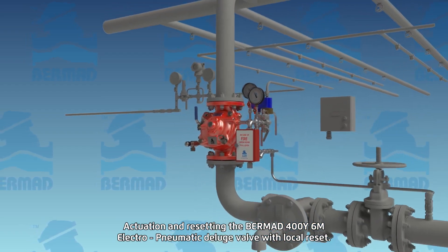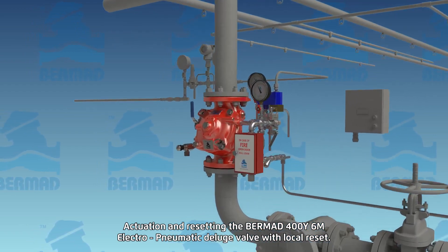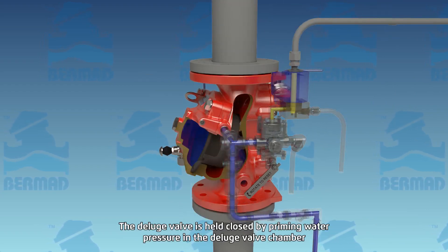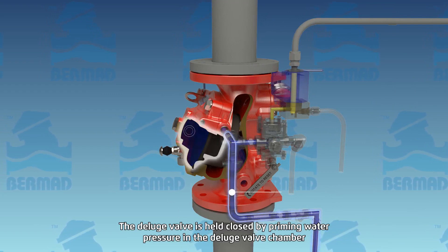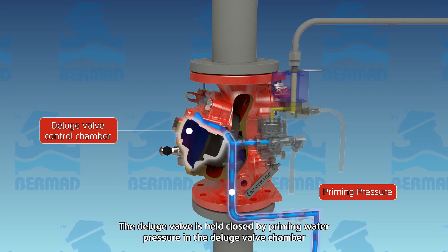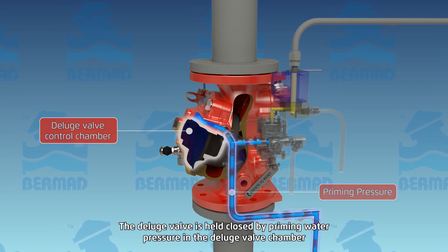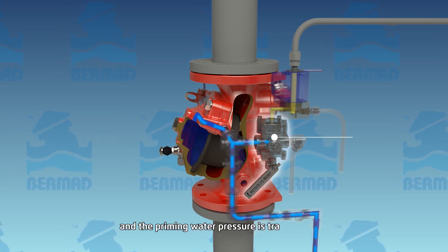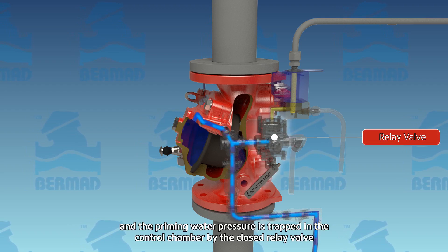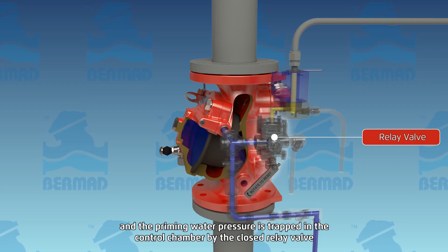This deluge valve will open from a fall in pneumatic pressure to the relay valve, caused either by a pneumatic device or by an electrical signal to the solenoid. After being opened, the valve will remain latched in this position until manually and locally reset. The deluge valve is held closed by priming water pressure in the deluge valve control chamber, which is trapped by the closed relay valve, keeping the diaphragm against the valve seat, sealing it drip tight, and keeping the system piping dry.